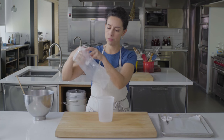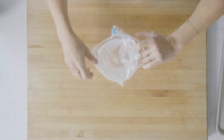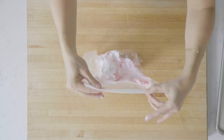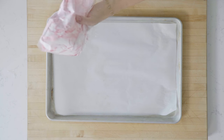A trick whenever you're filling a bag with something kind of liquidy is to just use a deli container or a big wide-mouth jar. Just pop the bag over the opening — that's going to make a nice, clean opening to fill the bag.